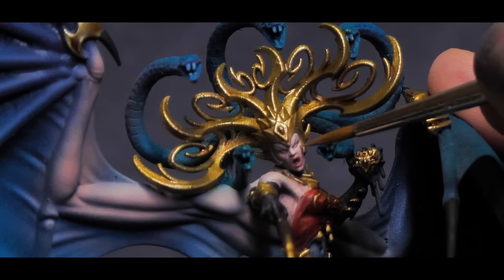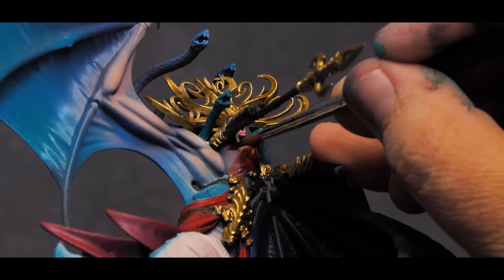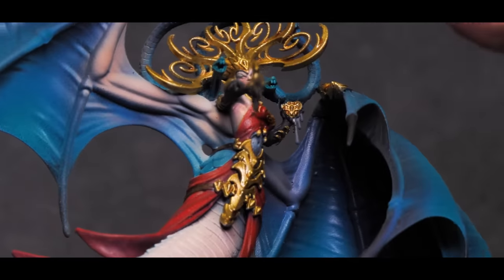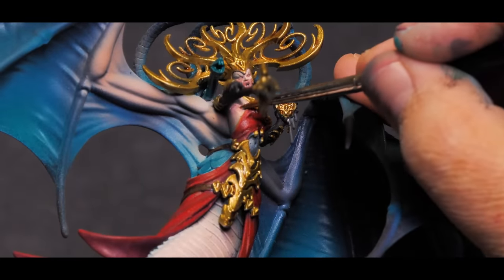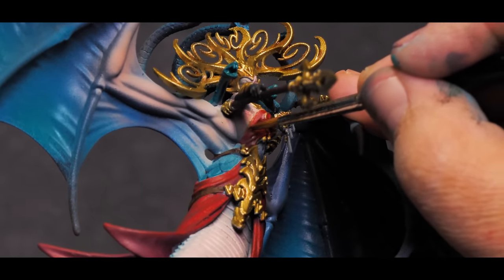I'll also use the same mix of paint on the rest of the skin, placing the color in between everything to really define the shapes of the muscles. Now that we have those shadows blocked in, I'll bring back that pale flesh tone and begin to paint in those shapes. Keeping the paint thin and doing multiple passes will help blend the shadows into the face as well. It takes more time, but I always come away much happier and I feel like the face just looks better than what I could get using just a wash and a highlight.